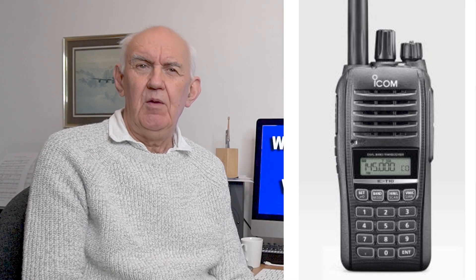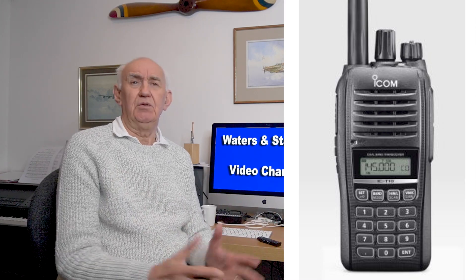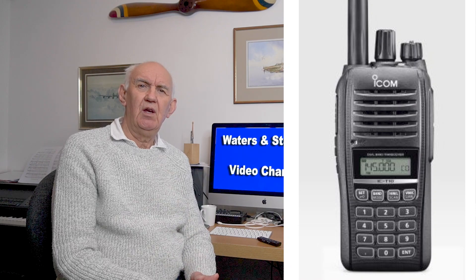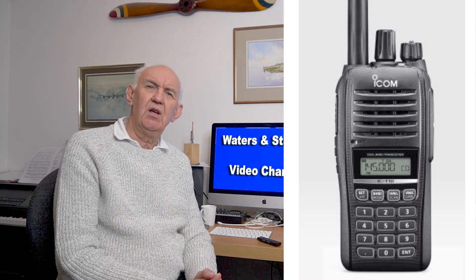For some while Icom have been a little bit light on their handhelds, but now they've introduced this analog one that fills a bit of a gap in their product range. It looks an interesting little transceiver, the sort of thing you would want to carry around with you for occasional use, and if you're not interested in the digital modes then of course it's ideal for you. So let's take a look at the brief spec we know about this transceiver.